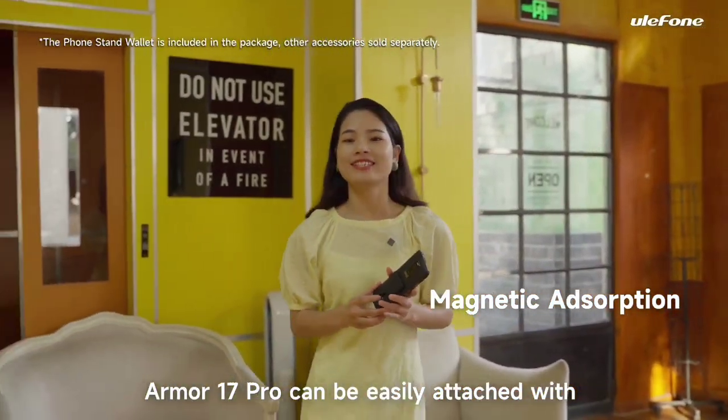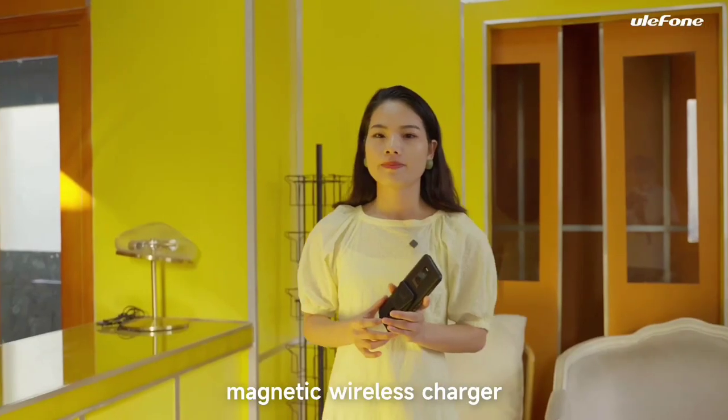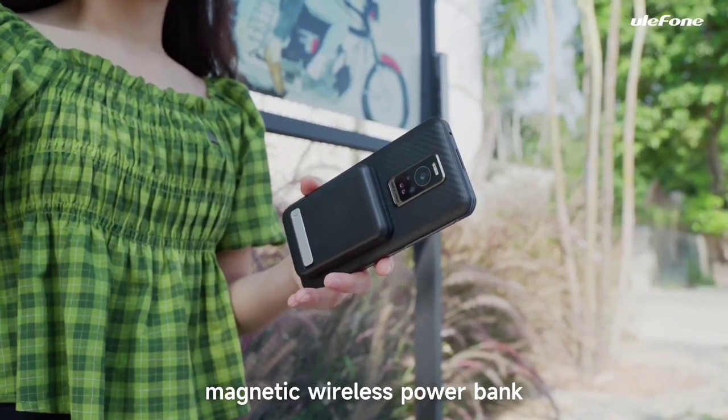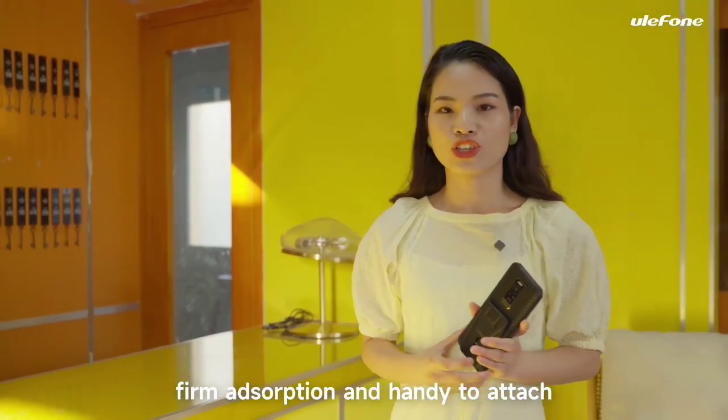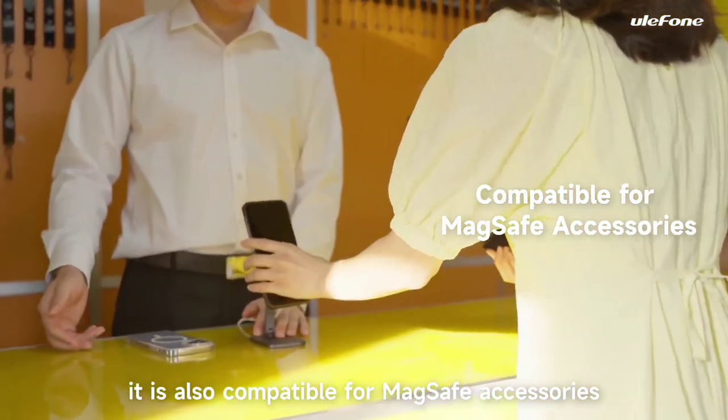The Armor 17 Pro can be easily attached with accessories like a phone stand wallet, magnetic Bluetooth speaker, magnetic wireless charger, and magnetic wireless power bank. It has very strong magnetic reception and is easy to attach. Furthermore, it is also compatible with MagSafe accessories.